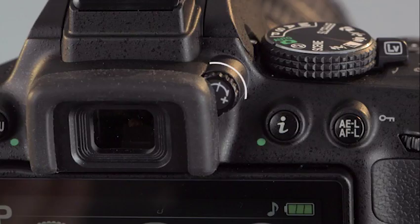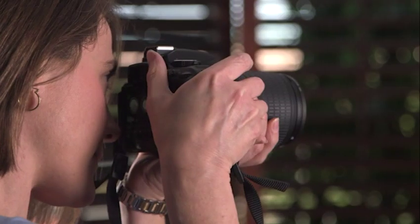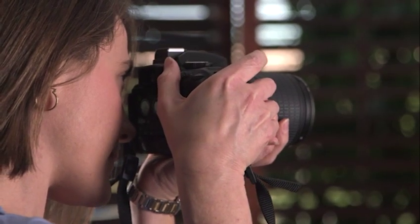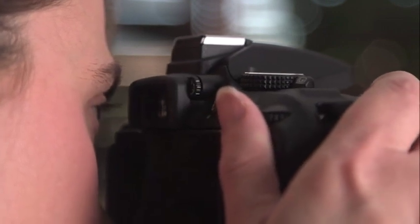Finally, make certain the camera's viewfinder is in focus. The diopter control dial will adjust the viewfinder for your eyesight. Look through the viewfinder at the brackets at center screen and turn the diopter control dial until the lines appear crisp. When the diopter adjustment is off, you won't see the best image through the lens and your eyes may strain. Unless you share the camera with someone, you won't need to make this adjustment again.